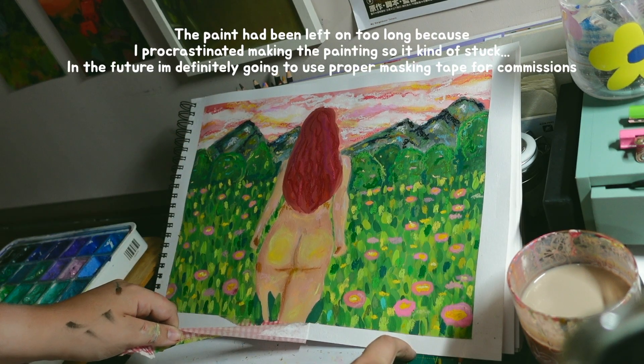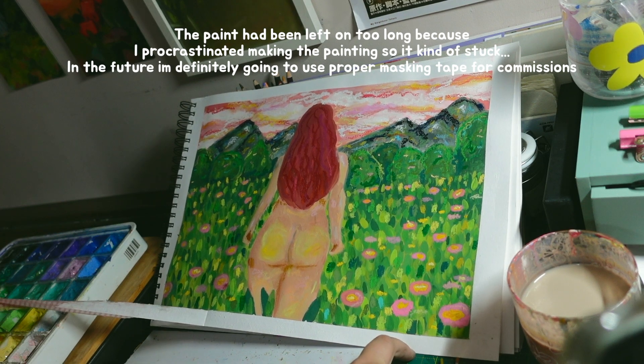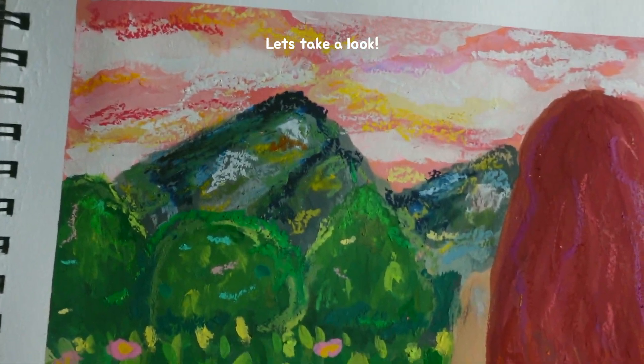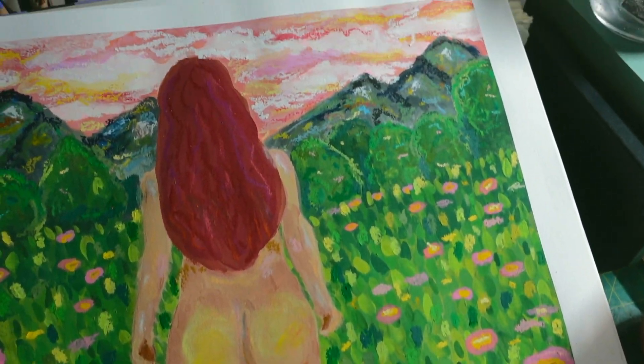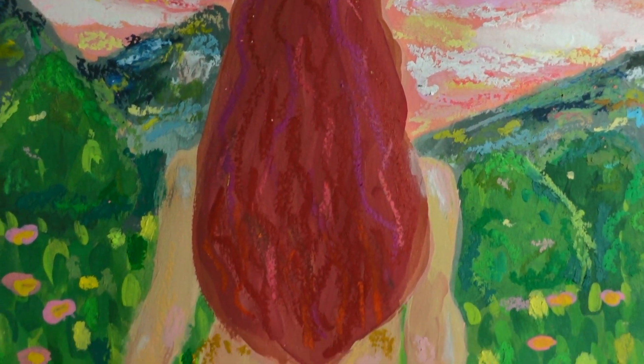I was actually really proud of this piece, which felt nice. It felt good to be happy with something that I had made for once. And then actually give it to someone else, because usually when I'm making stuff for myself I criticise it. But it was nice to be able to give something to someone else that I was proud of. I hope you enjoyed watching me make it.